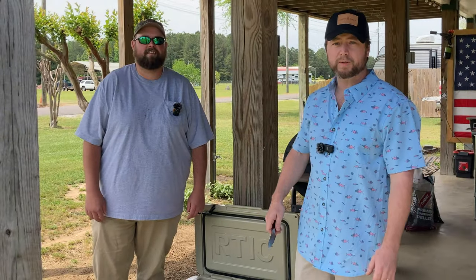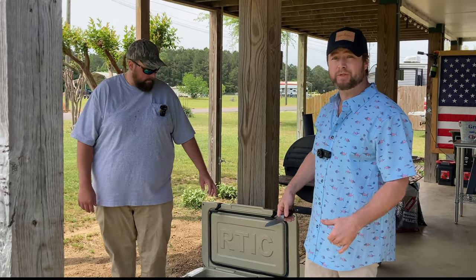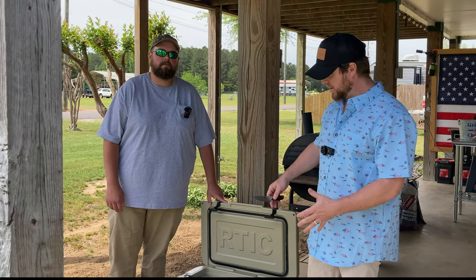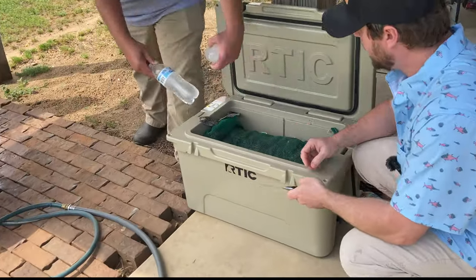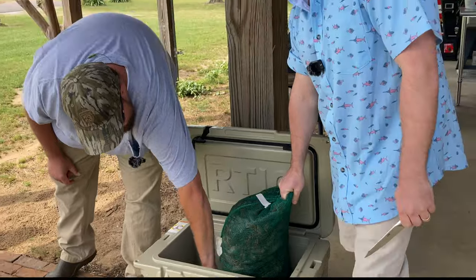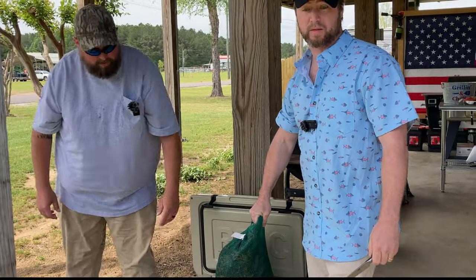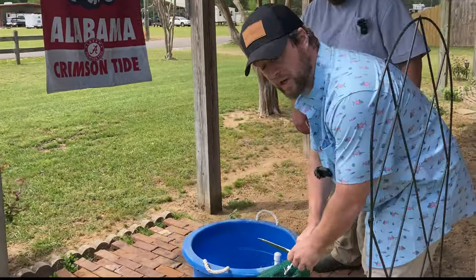Phase one of this process is to get the crawfish out of the bag. These have been in this cooler overnight — not frozen but refrigerated — just a little bit of ice in there to keep them alive and fresh. We're gonna get them out of the bag, and then the next process: there's a reason they call these things mud bugs, and that's because they live in the mud and therefore they're full of it.